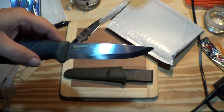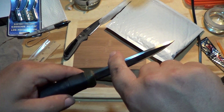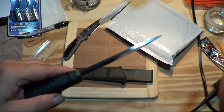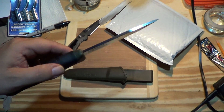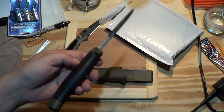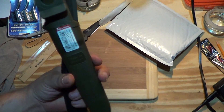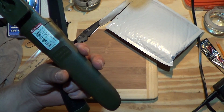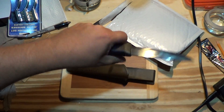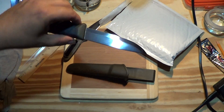Carbon steel. Oh, I almost don't want to touch it. Ooh, the spine is kind of rounded — didn't expect that. Well, they usually had kind of a rough spine so you could do the fire steel. I guess it's supposed to be like the Companion. It's a bit beefier than I expected — the handle, I mean. Blade's a bit bigger than I thought, too.